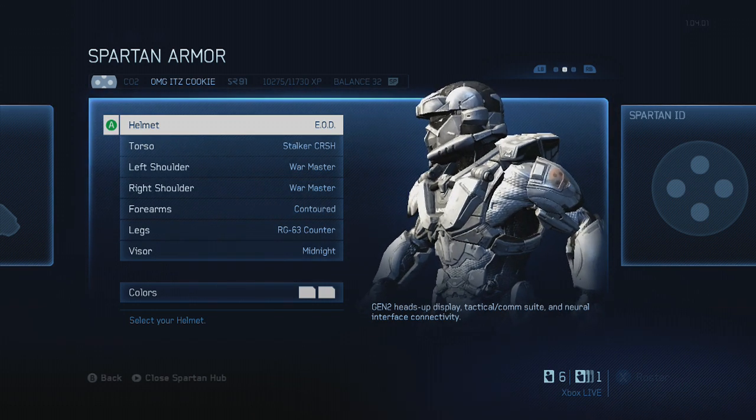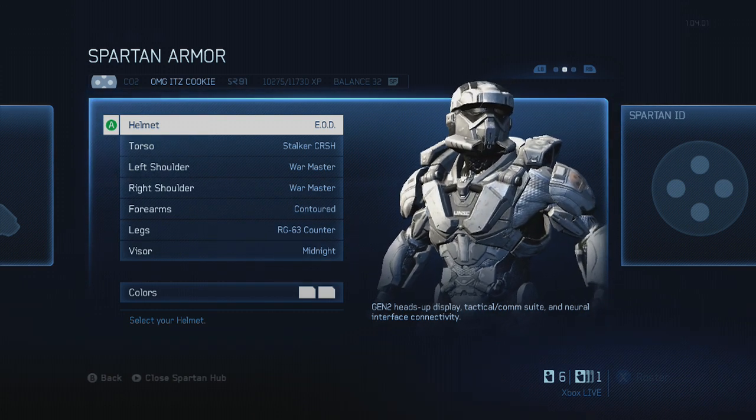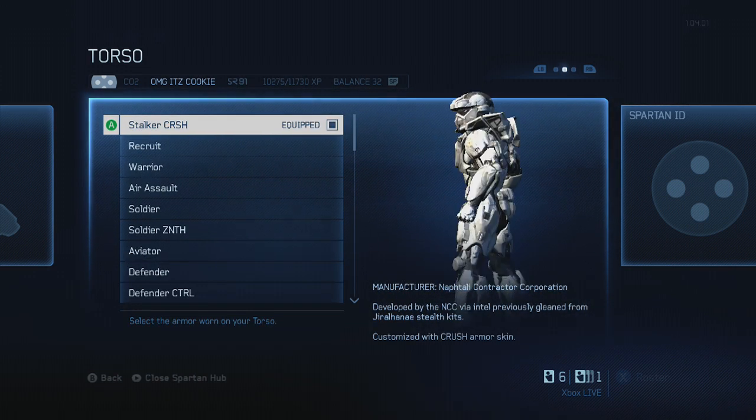If you don't like what I have, that's fine, but this is what I chose. You can pause the video and set your Spartan up as I have it. I'll try to get a bigger shot for you, and that is how it will look once you are completed.